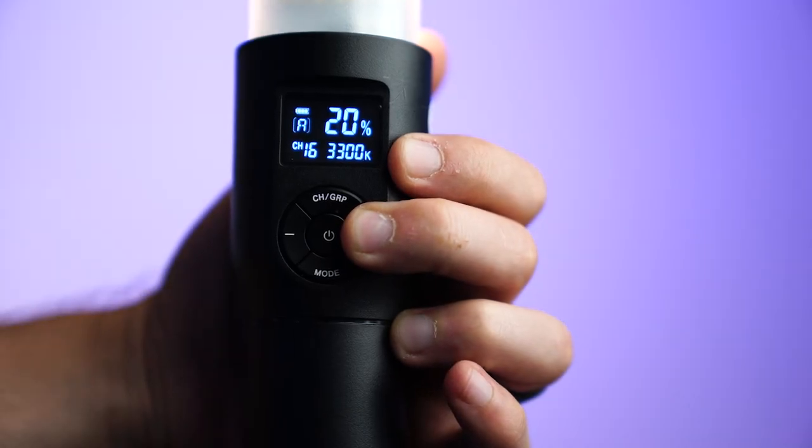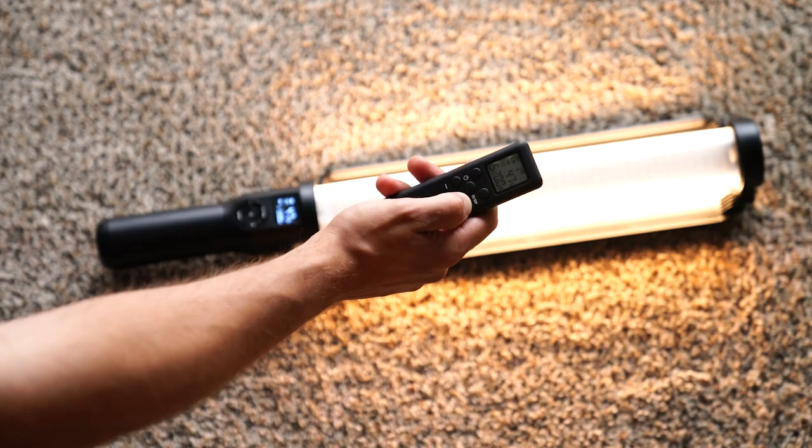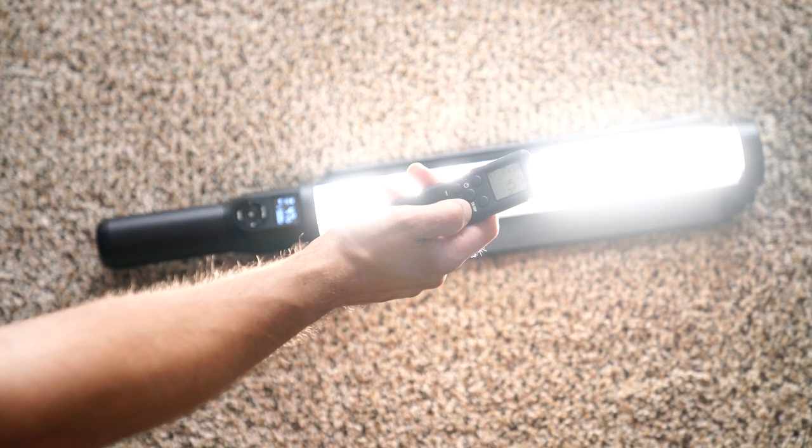There's a small control area with only five buttons on it: a power button for turning it on and off, a mode button for changing the color temperature, a plus and a minus for controlling the power level, and a button for controlling the group and channel so you can sync it up to the remote, which has all the same controls.